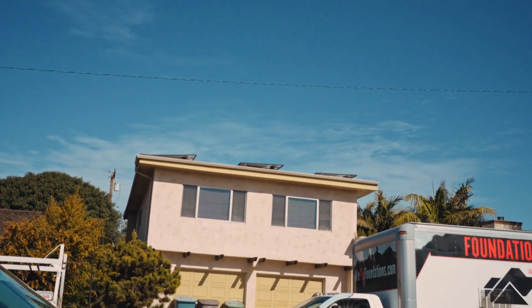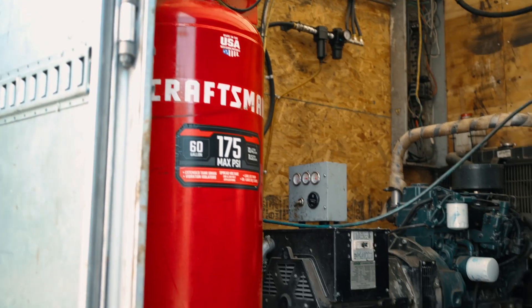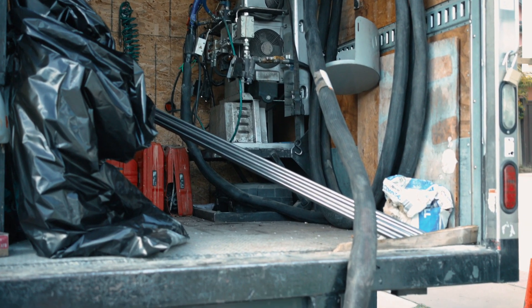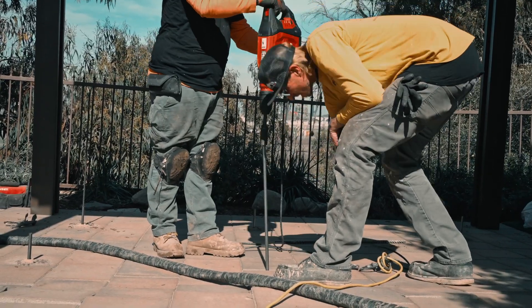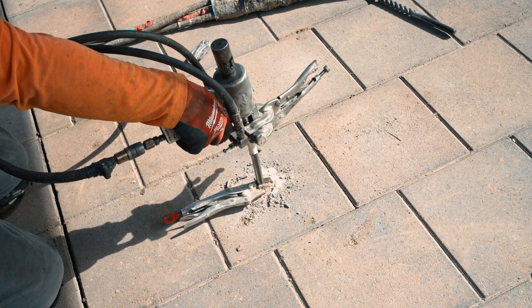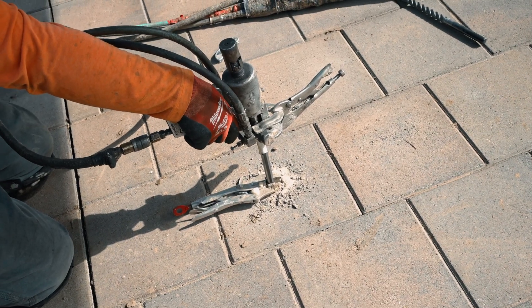We're here at the Seal Beach project — just showed up to go over some things with the customer and the foreman. We're doing the final stage right now, which is the deep injection process. I took a look at the project and everything looks good, nice and clean. We're getting ready to drive the tubes into the soil to stabilize it. I went over everything with the client and she seems to be happy with the entire process and the finished product.